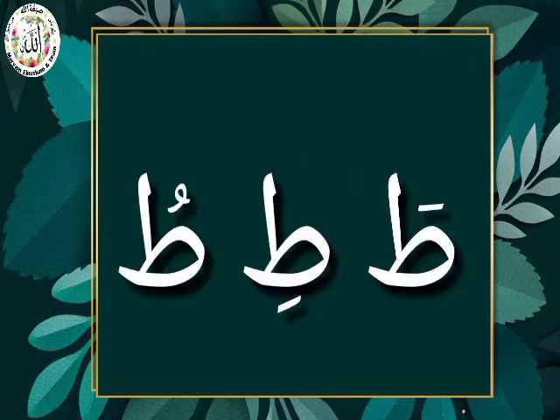To Fathah — To. To Kasroh — Ti. To Dhamma — Tu. To, Ti, Tu.